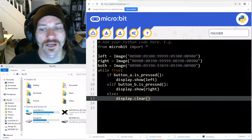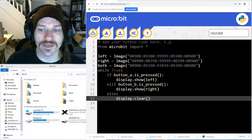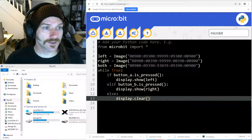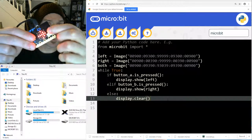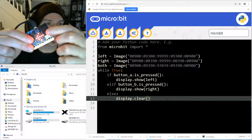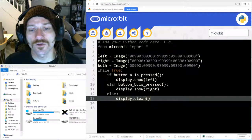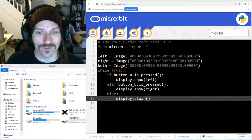Let's look at what's going on in the program: if button A is pressed we show the left arrow, if button B is pressed we show the right arrow, and if neither button is pressed we clear the display. You can see the arrow when I press the A button it points that way, when I press the B button it points that way, and when I'm not pressing either button the display is clear.